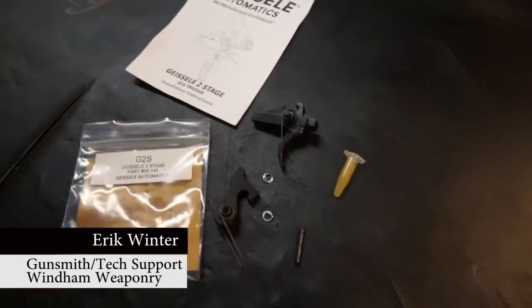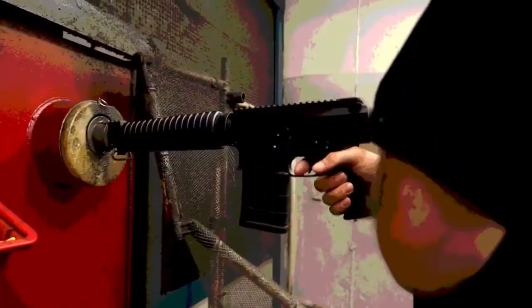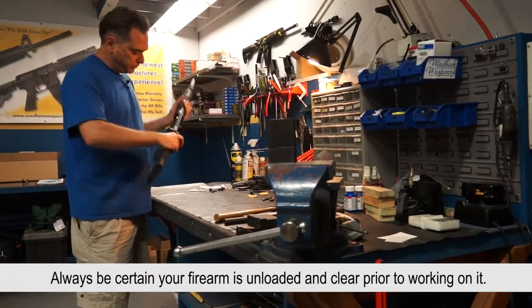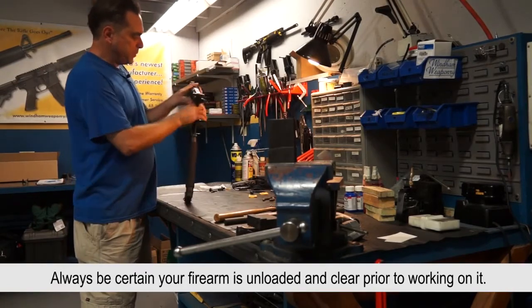Today we're going to install a Geissele trigger in a Wyndham Weaponry VEX rifle. Remove the lower from the upper.